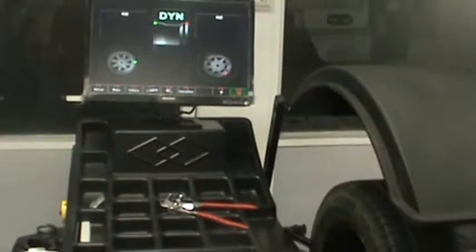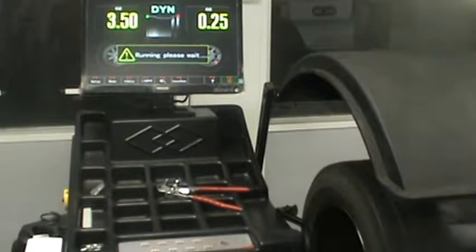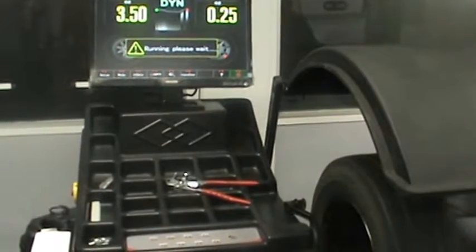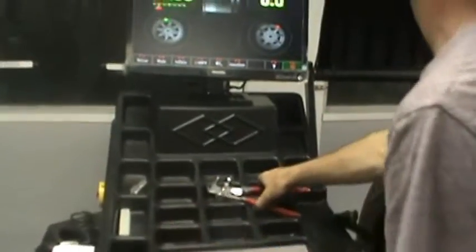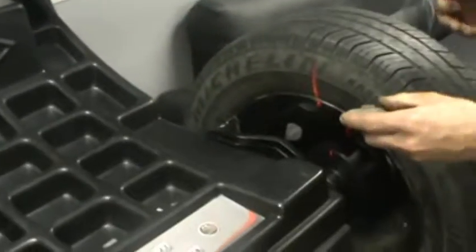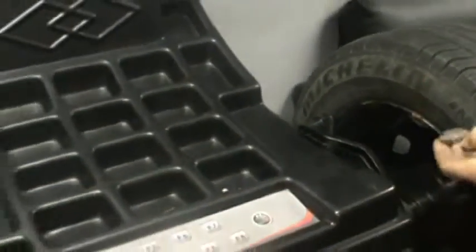Enough, not enough. Run out. One and a half.